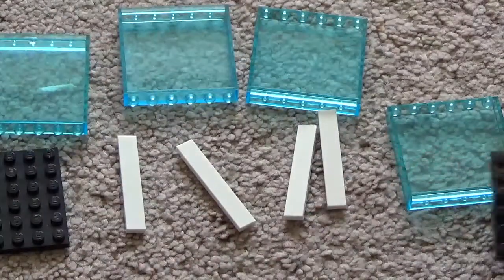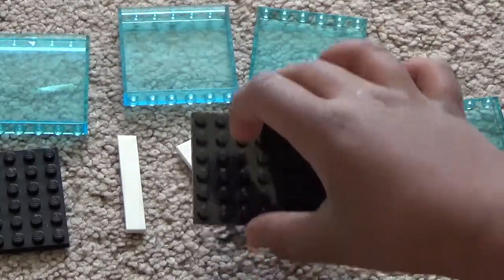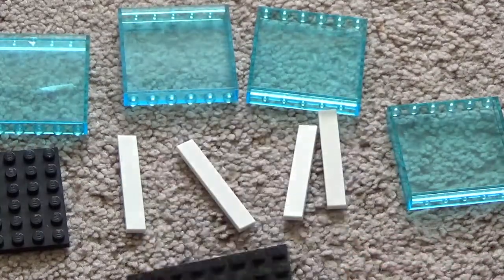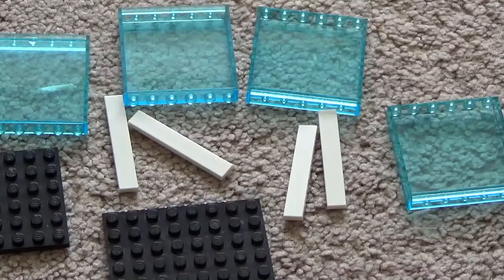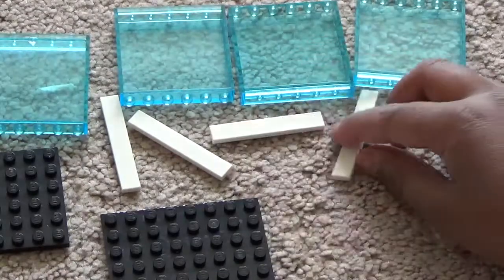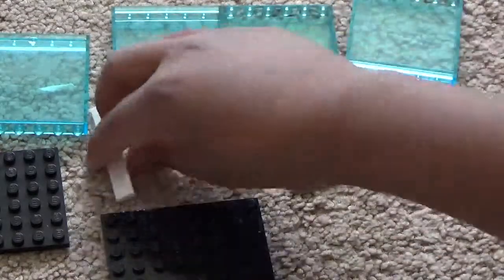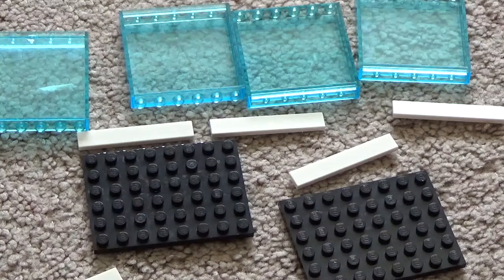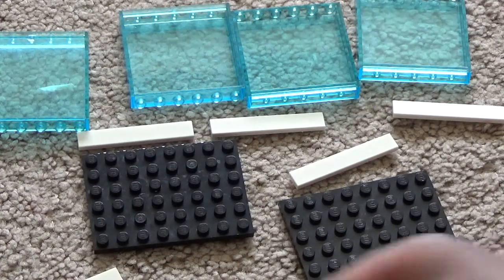You need two each of a few more piece types for the top and the bottom, plus four 1x8 flat tile pieces.